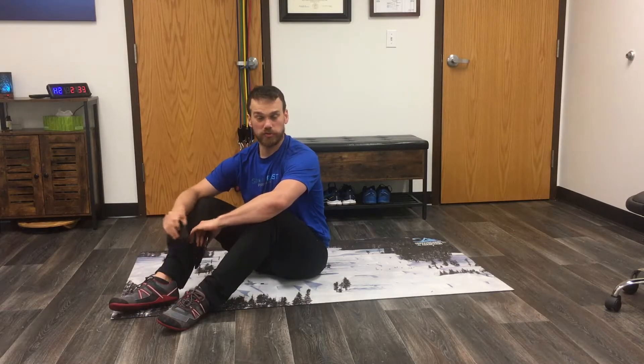When we're looking to get some hamstring strength and we want to start to train this at home, we have a few different options. One of the things we can do is use sliders or socks on a kitchen floor or a wood floor that we can slide really easily.